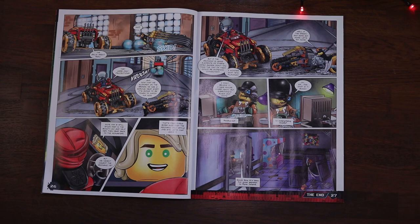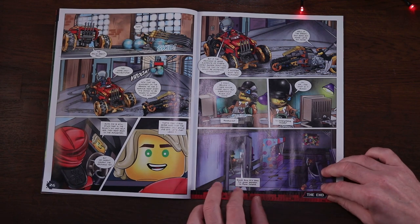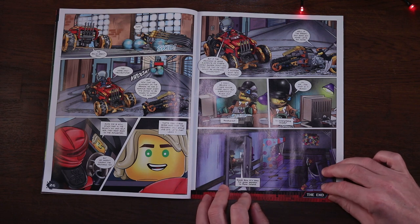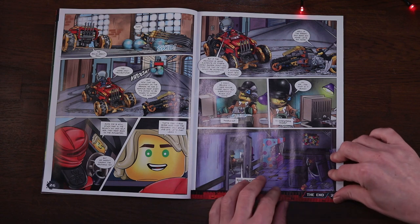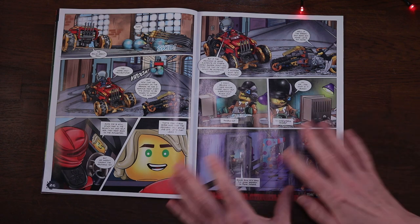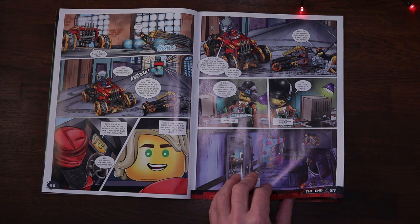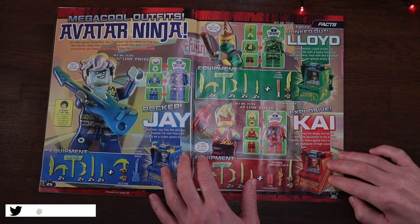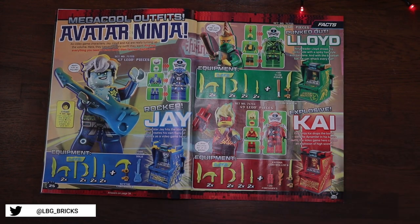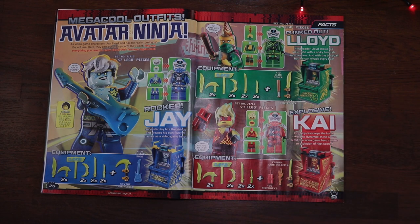You can see this mysterious character saying 'now it's time for your mission to Dire Island,' and there are some very 80s looking arcade machines. All the clues are there for what's going to unfold in stories in the future. Page 28 and we get to see the rockstar avatar versions of Jay, the avatar Lloyd, and the avatar Kai. These are really cool little sets that LEGO are doing.